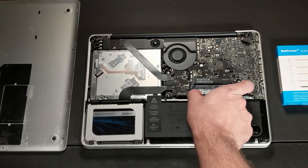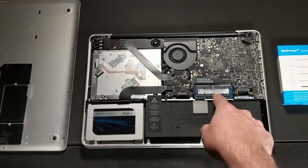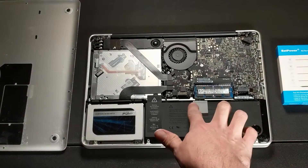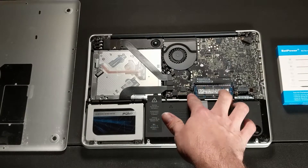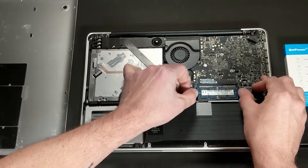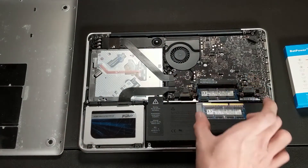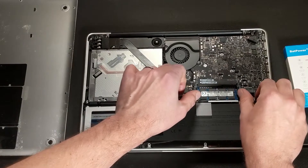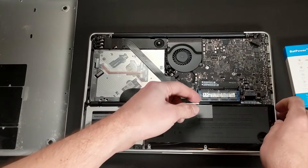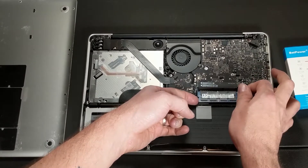There are two levers on the sides here, and you're basically just going to apply pressure so that the RAM modules pop up, and then we're going to just remove them. Just pull them to the left and right, and the first one's already popped up — I'm just going to pull that right out. Do that one more time with the bottom one. There you go, it has popped up, and this one might be a little bit more difficult to pull out.